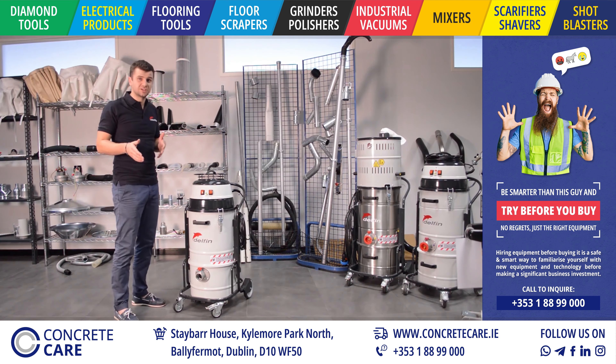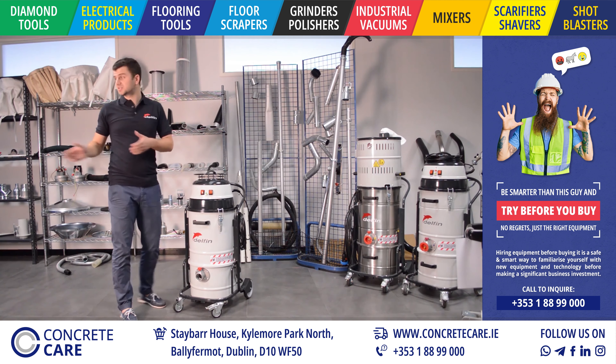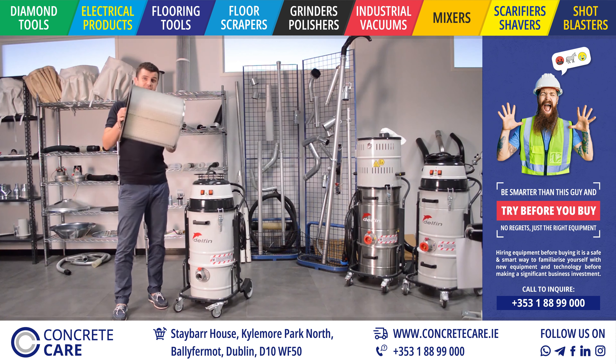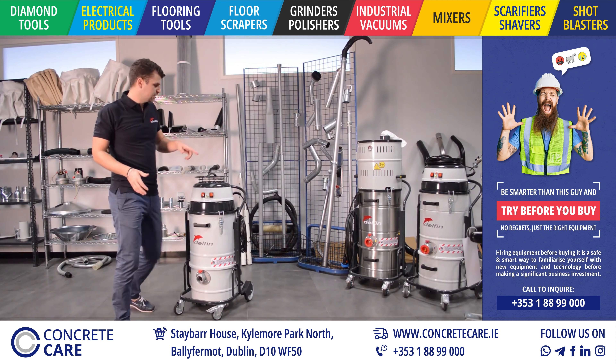The previous system was very efficient and reliable and it featured a five square meter filter such as this one. So how did we do it? Let's see.